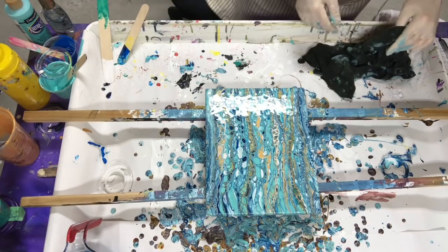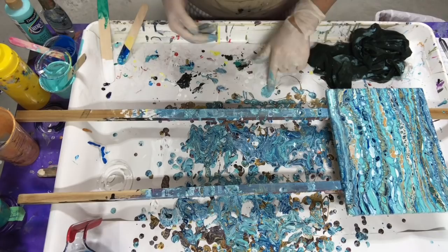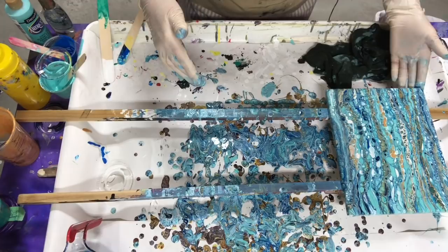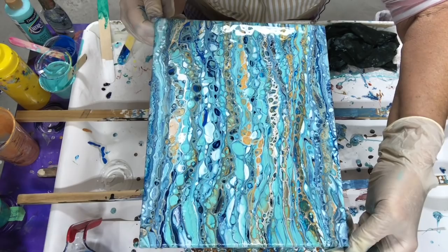I like it. Now I just have to wipe the sides off and hope it stays level so I don't lose any paint. Clean my sides up. I think I turned it away from you — I get carried away with myself. There you go.